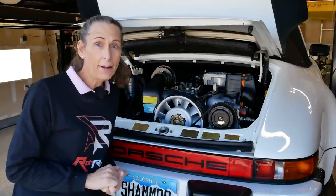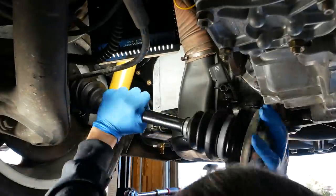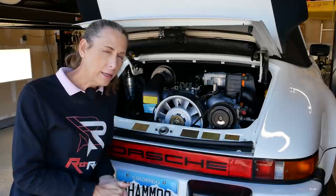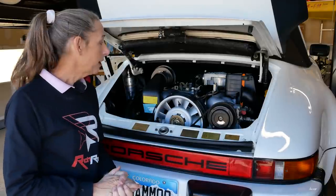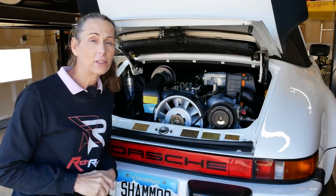Second thing is, we don't have any axles in the car, so we're not gonna go anywhere without those — we have to install the axles. And we don't have a seat in the car either, so we'll have to do that. Alright, well we've got several things to do. I want to start with that shift linkage, so let's get to that.